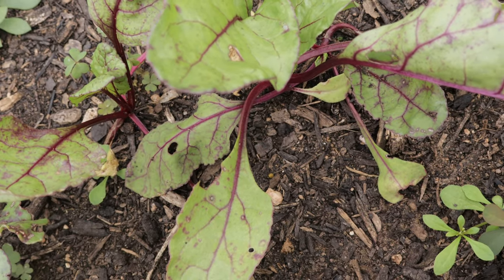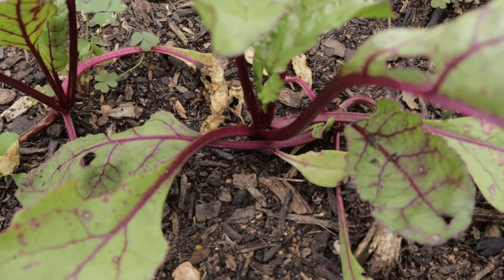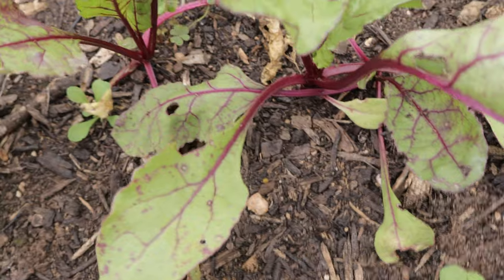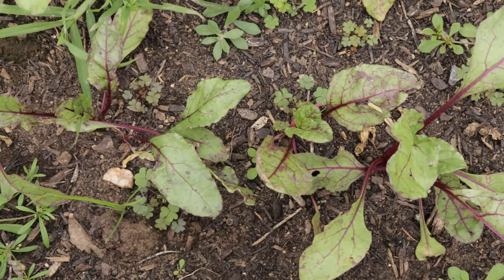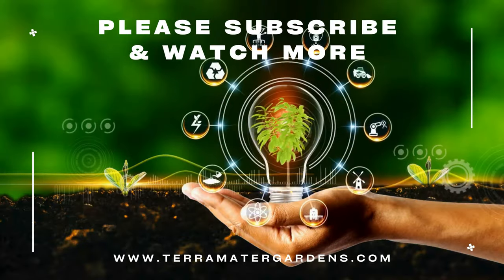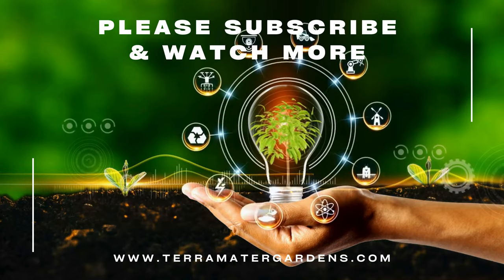Detroit Dark Red Beets benefit from companion planting. There are several vegetables and herbs that grow well alongside them. Good companions include onions, garlic, lettuce, and cabbage. These plants help deter pests and promote healthy growth by improving soil conditions. Avoid planting beets near pole beans as they can compete for nutrients and space. Additionally, beets pair well with herbs like mint and rosemary, which can help repel harmful insects.